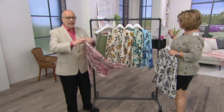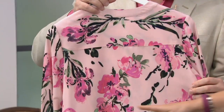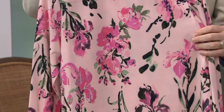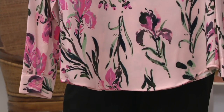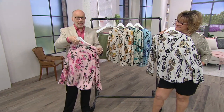Just look at this print — from the back view, how gorgeous is this? It's irises, which we've never done before. It's got a vertical feel to it, which is always an instant slimming moment. Just a pretty blouse, a pretty print. Think of Mother's Day or some special occasion.